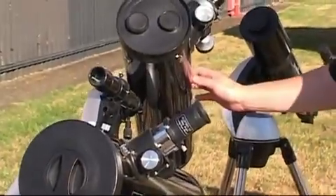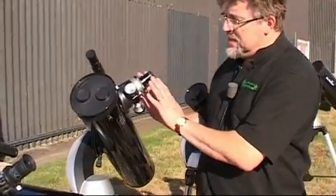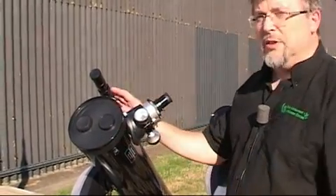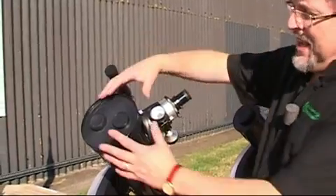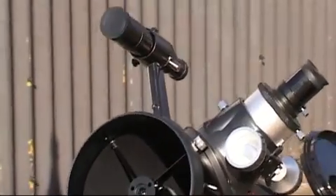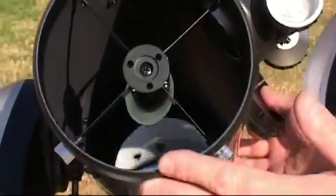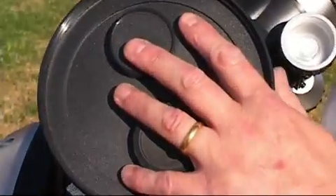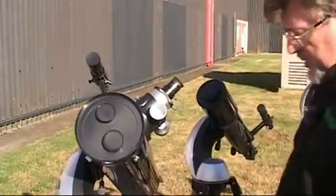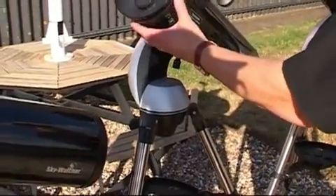Next on the list is the 130 — very similar design, a Newtonian again, but really quite a bit bigger. It'll take eyepieces up to two-inch, and we've got a very large eyepiece holder on there and a more substantial 30mm finder. Again, the 130 refers to the aperture, and as you can see it's a Newtonian scope — you can see the primary down at the bottom of the tube. One of the features of all the Sinscan scopes is build quality. They're really nicely made with quite a solid structure, which is very pleasing especially given their price.